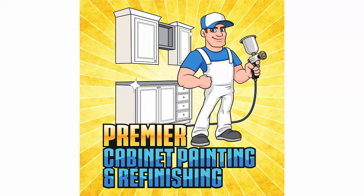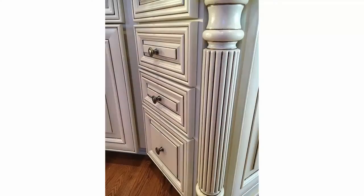Premier cabinet painting and refinishing. What is cabinet glazing and is it right for your kitchen? When considering having your kitchen cabinets painted, there are a lot of options. Deciding on the type of finish that you want is one of them, and knowing your available options is important. When we ask homeowners if they would like their cabinets glazed, we usually get a confused look or response, so we created this helpful explanation to clear the air for all of you.